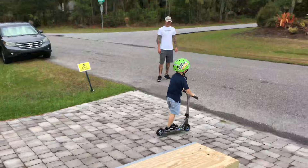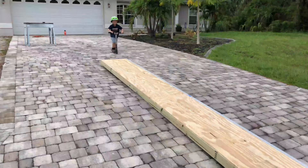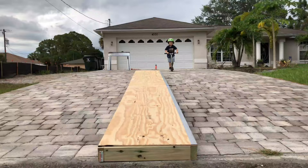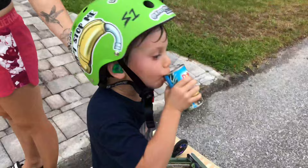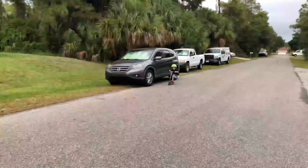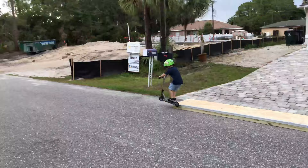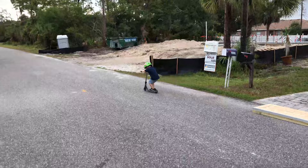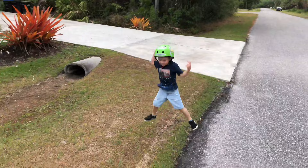Feel good? Dang, bro. Halfway. Oh my gosh, oh my gosh, oh my gosh. Woo! Woo! Look at Dad. Look at Daddy. Woo! Yay! That was so good. You did it flat. Good job. Give me a thumbs up. Yay!